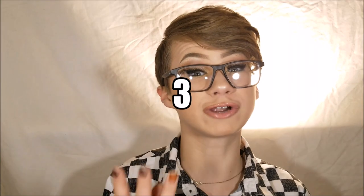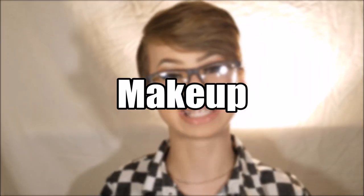Hey guys, it's Andy. I am currently baking my face, so that is why I look like this. My next three videos will all be different genres that you can expect from me on a regular basis. Cutting straight to the point, I will be working on doing this upside down eye look.